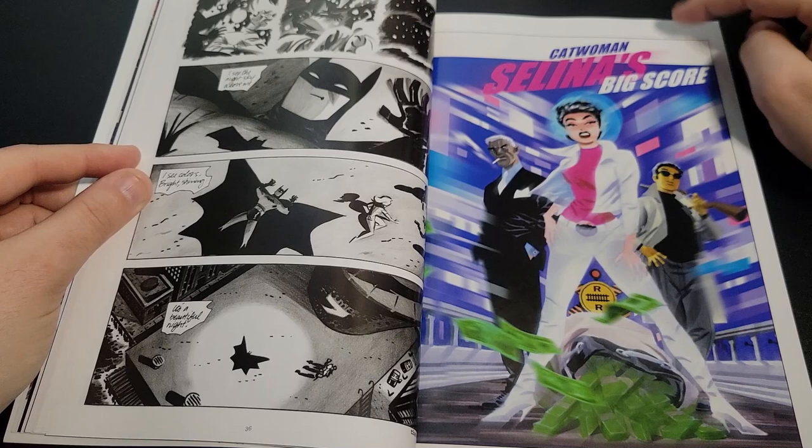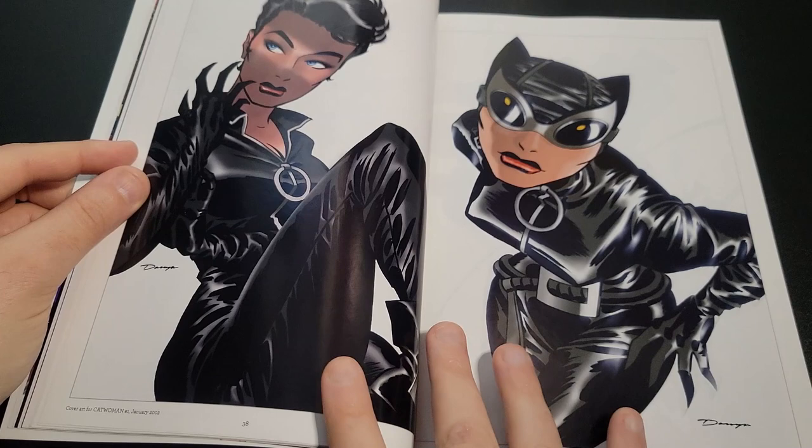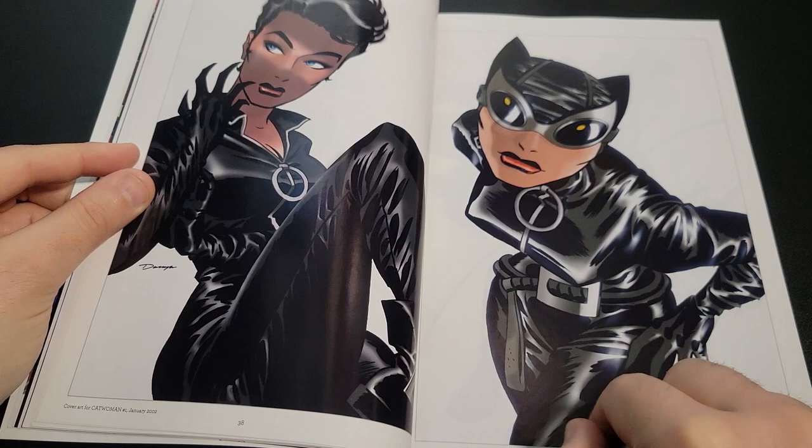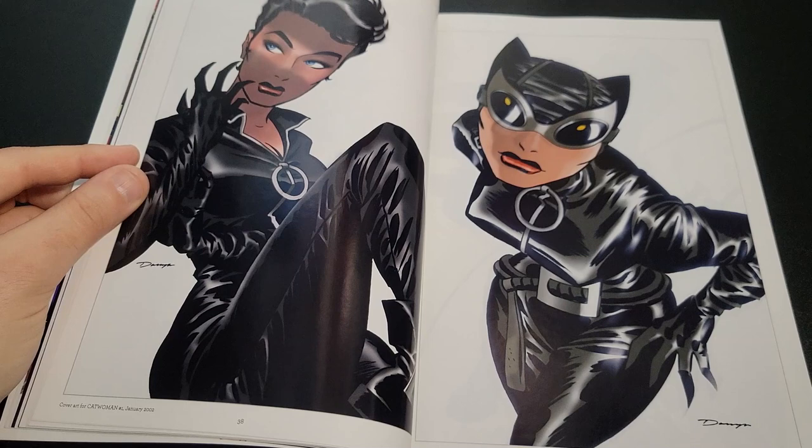This is a Catwoman story — Selina's Big Score. As I mentioned, he helped redesign Catwoman's look for DC Comics, giving her the leather biker jumpsuit look with the goggles. This was really what inspired Catwoman's look in the Batman films. This is the relaunch Catwoman number one from 2002.